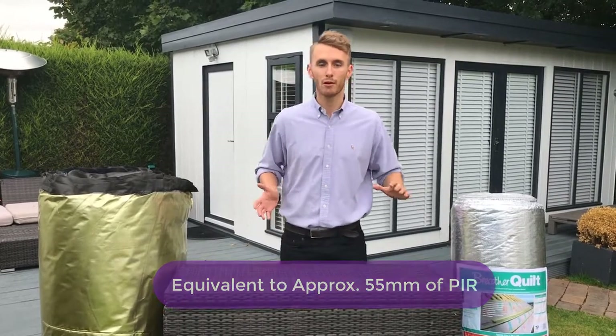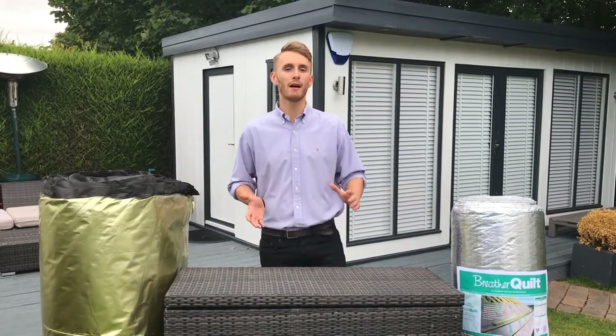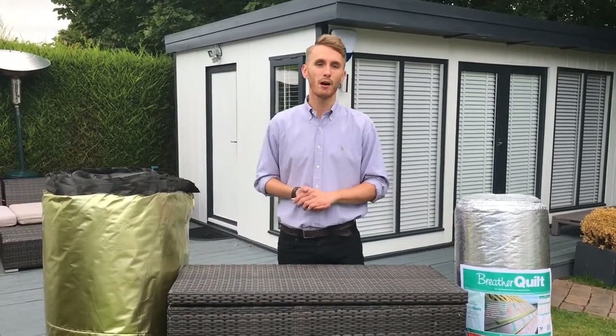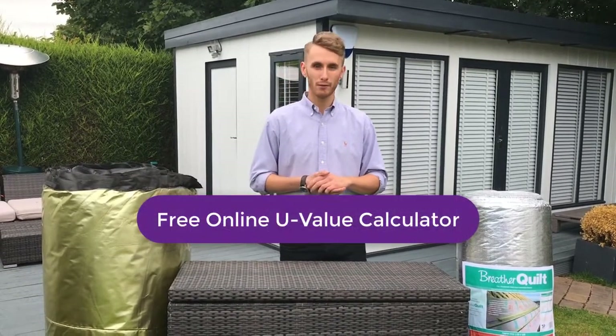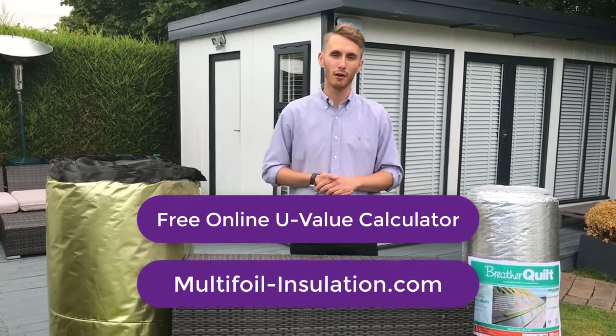Both of these products are commonly used in systems to achieve your desired U-value. To find out how these products can assist in your project, please visit our free, easy-to-use online U-value calculator today at multifoil-insulation.com.